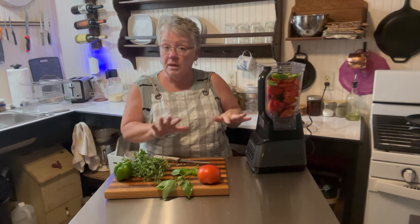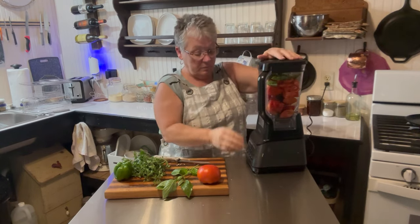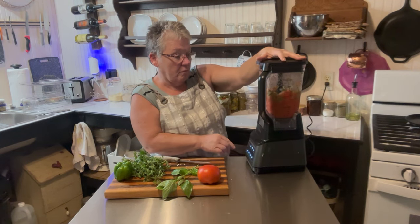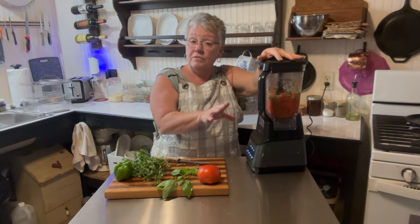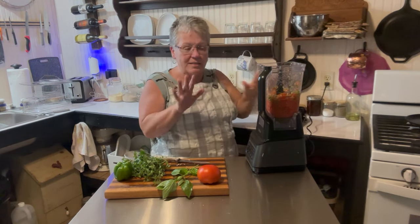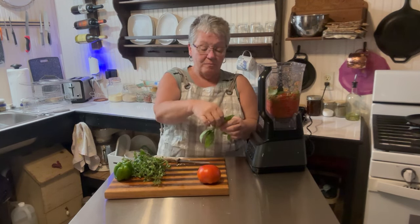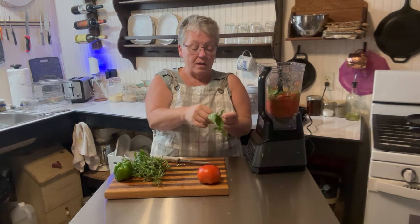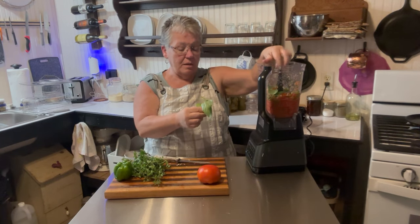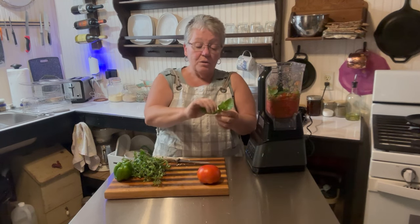I'm going to go ahead and mix it before I put my herbs in, just to get some of those tomatoes broken up. I turned it on for just a second — it went ahead and mulched those up a little bit. You don't have to do that, it just kind of makes me feel better. Then I'm just going to pick off my basil leaves and drop them in just like this. Basil is one of those versatile herbs that can be used in so many dishes and it's so yummy — I just love the smell of it when I'm picking it.